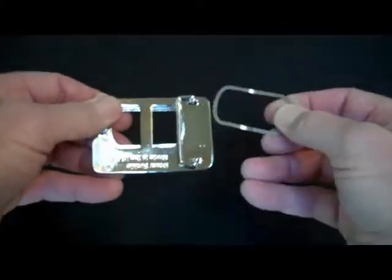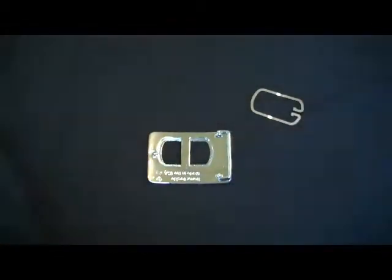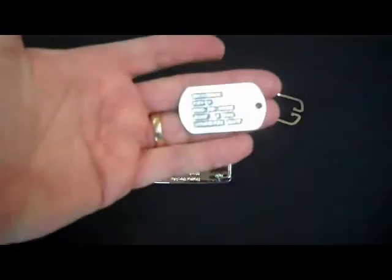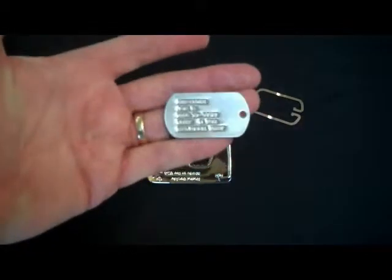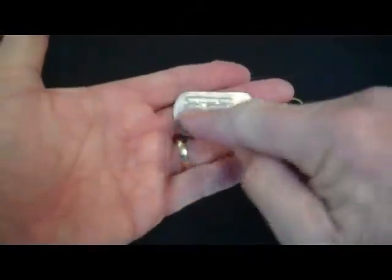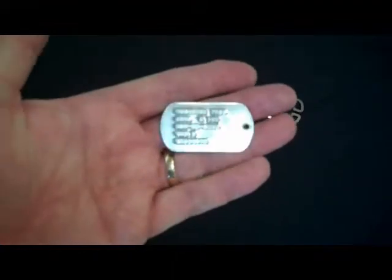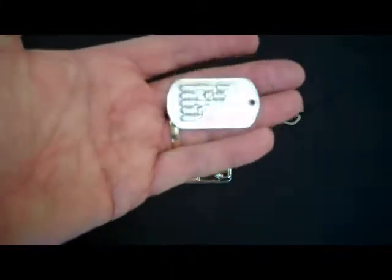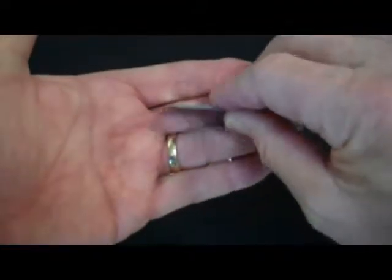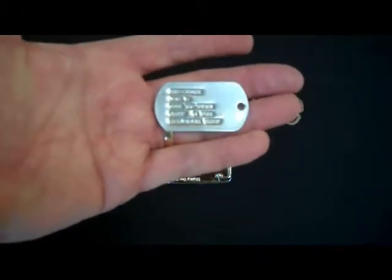Then pull this on out of here and set it down. Now as you start looking at dog tags, this one here is what's called debossed or punched lettering. The seam is on the back of it. These blanks are made by companies in the United States and then shipped to the different military establishments for the making of them.